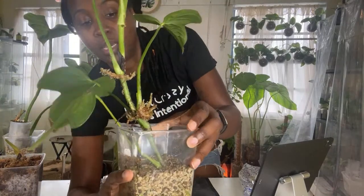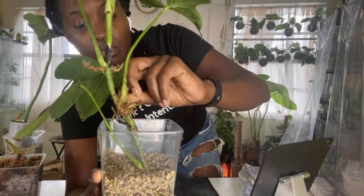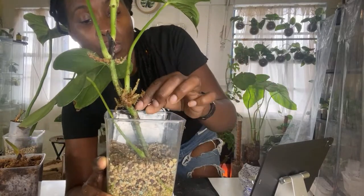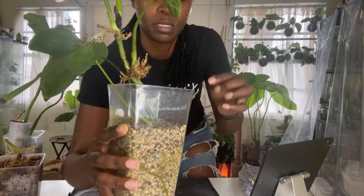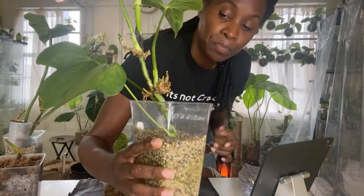Down here we have all of these roots. So again, if you want to propagate your plants but you don't want to take the chance of cutting off their leaves and possibly having them not make it, air layering is the way to go. Because you can see — you already get new leaves, you have a root system going.